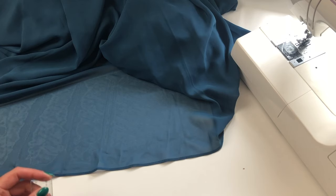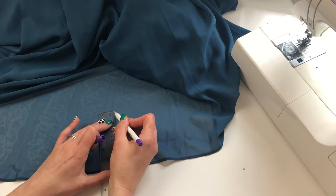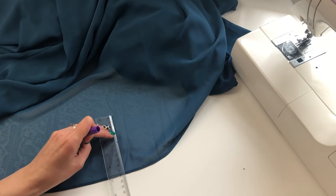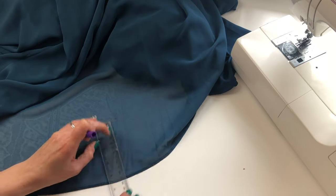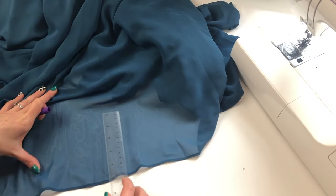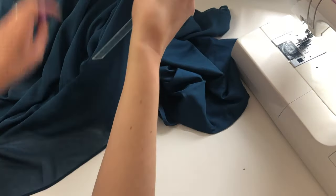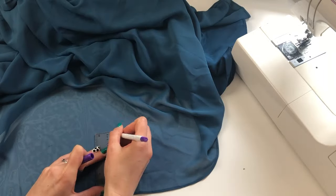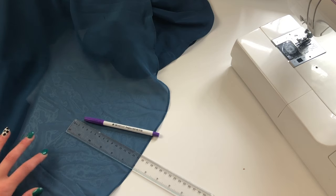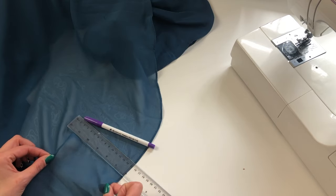I need to turn up the hem by 13cm and I need 1cm of allowance, so I'm going to measure and mark up 12cm all the way round. Try and keep your ruler perpendicular to the edge and place your markings on the right side of the fabric. Once you've measured and marked all the way round, don't cut the fabric off — it's much easier to do this hem with all the hemming allowance still there.